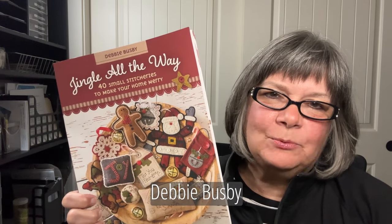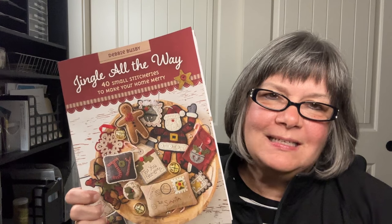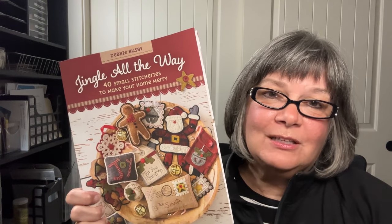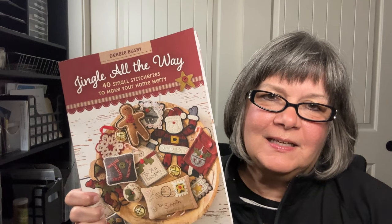Hi, I'm Debbie Busby with Wooden Spool Designs, and I'm here to talk to you about my book, Jingle All the Way, from C&T Publishing. This book includes 40 small wool applique and stitchery projects that are fast and fun and easy to make.